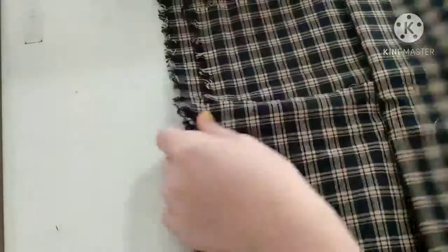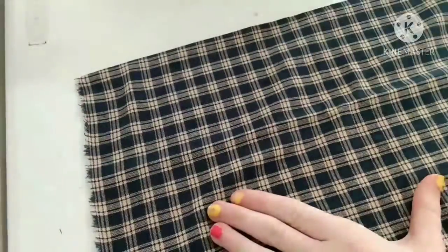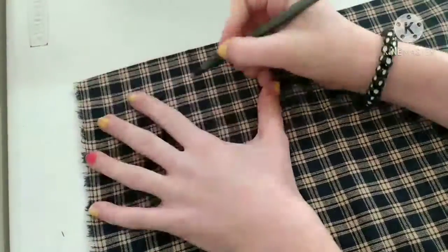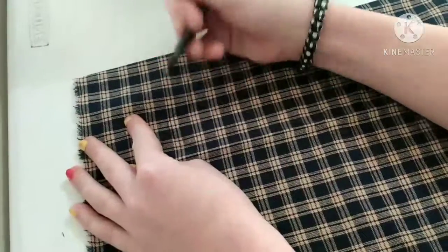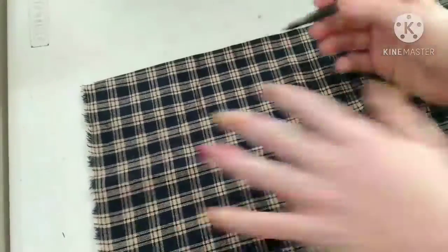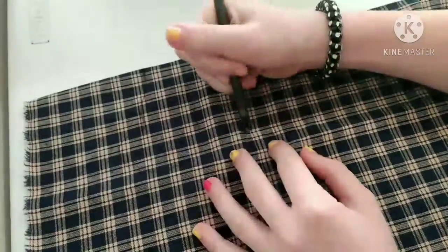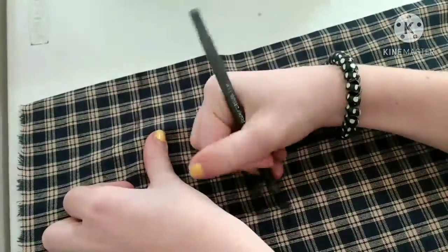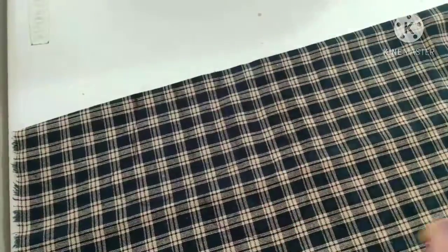Okay, so here's the fabric. You just take a pen and draw out where you're going to cut, because that will make it a lot easier. Tip: I would recommend making very wide straps — it will really be hard to do a step later if you don't. So you just draw it out and cut it out.